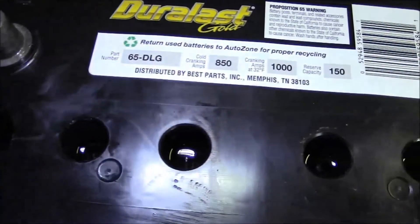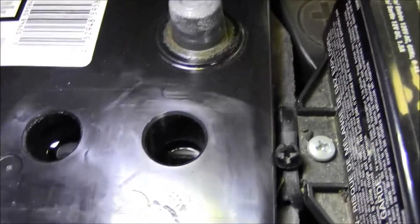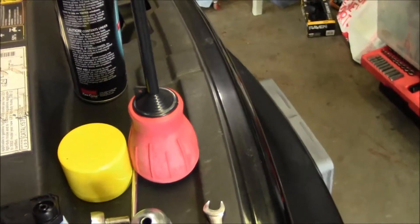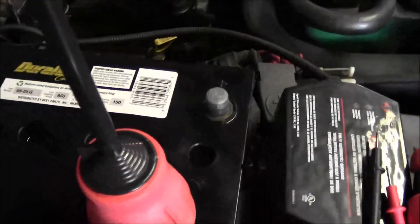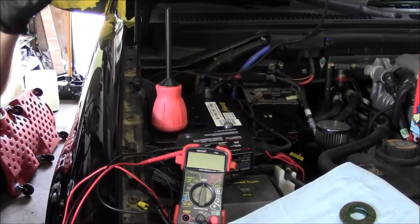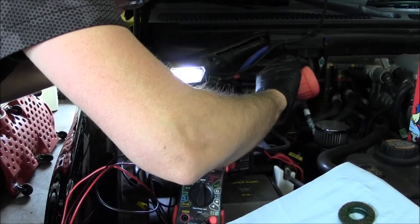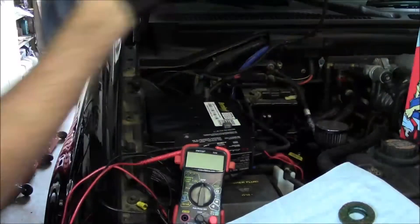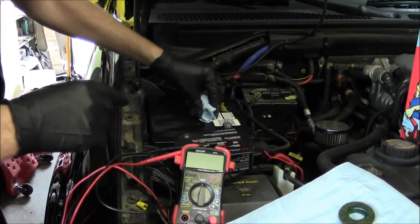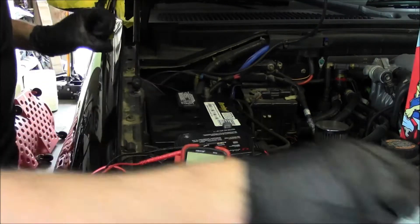Just checking each cell — they all look pretty full, plates are submerged. This one cell looks a little low, so I've got this battery filler. Make sure you use steam distilled water only — get a gallon of steam distilled water. Just like your cooling system, you don't want any minerals in the water. All cells are filled up properly now, snapping the caps back on.